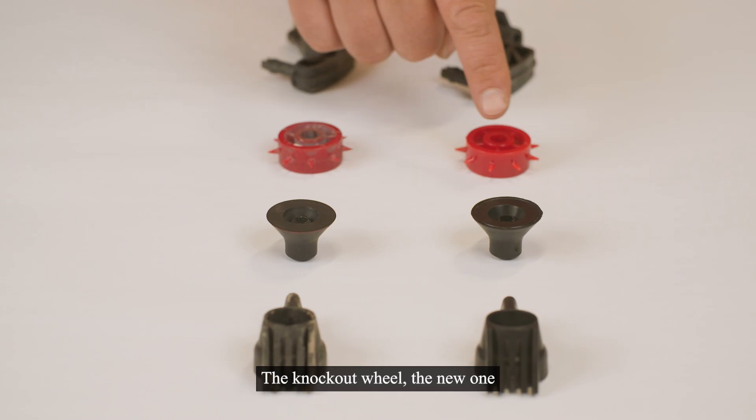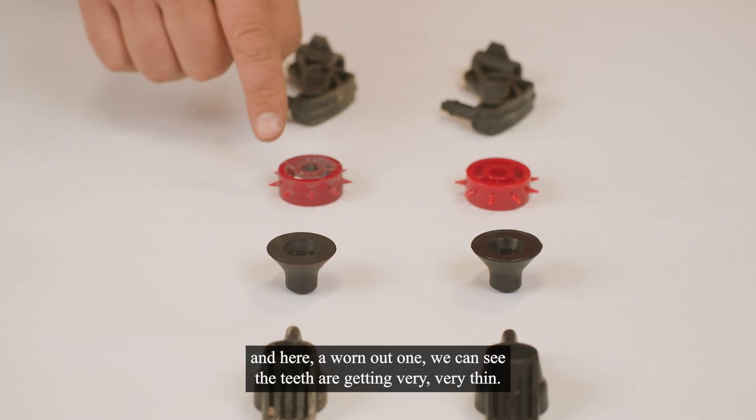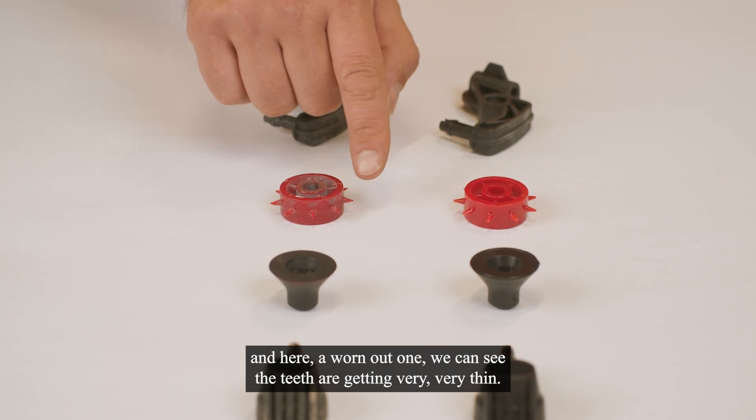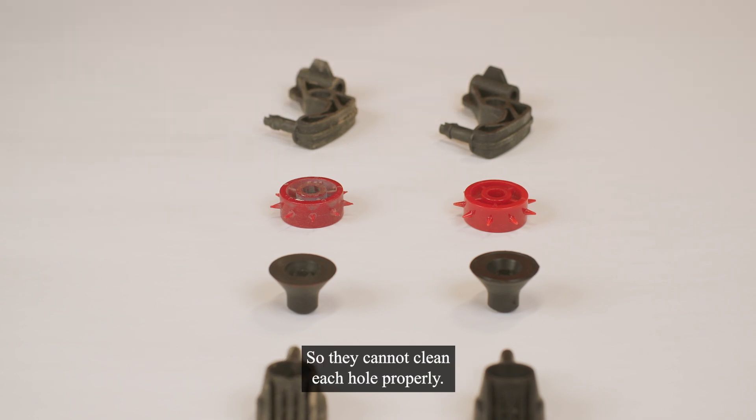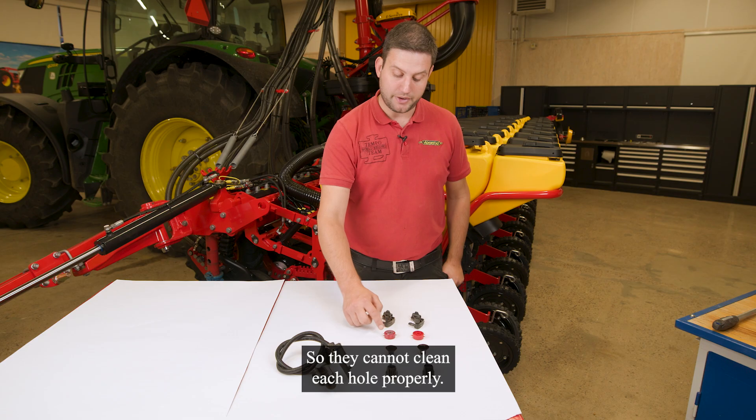The knockout wheel — the new one here. And here a worn out one where you can see the toes are getting very, very thin. There might be a risk that they break, so they cannot clean each hole properly.